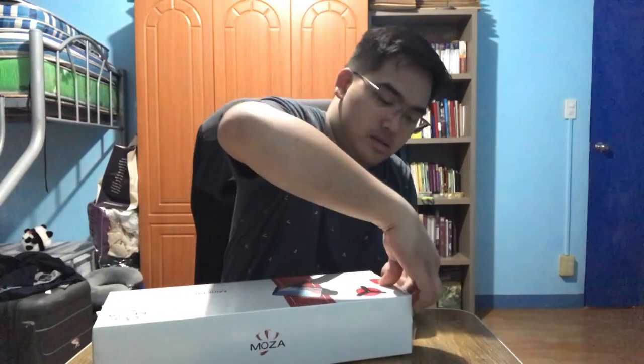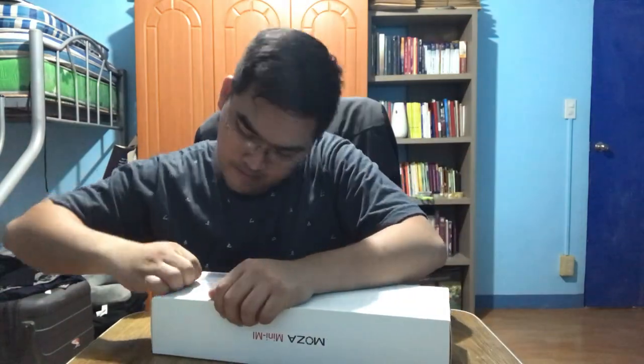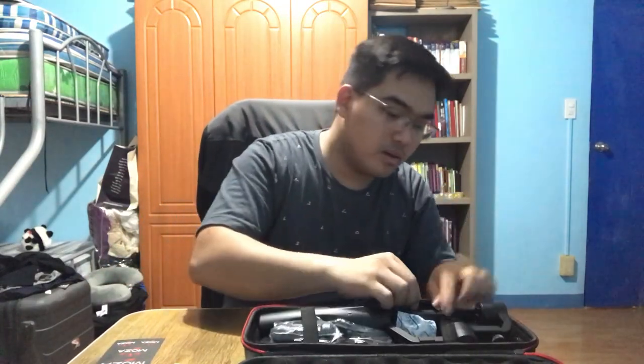Okay, going to unbox this one. Wow, so stunning! I don't know what to do — okay, this is the contents. Let's start — just a quick look here.